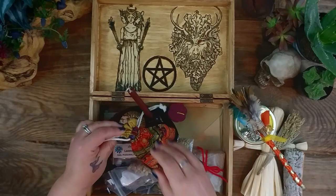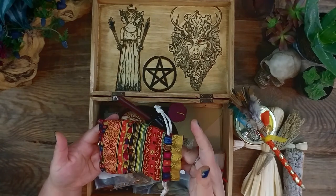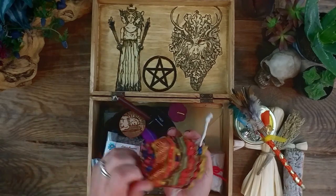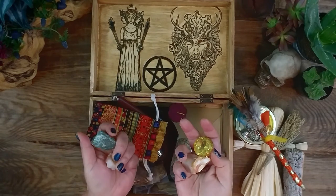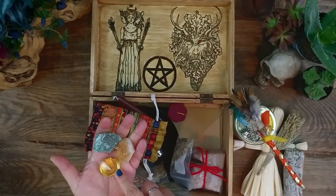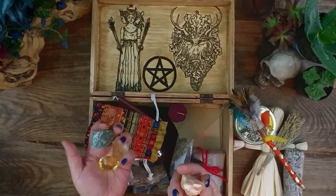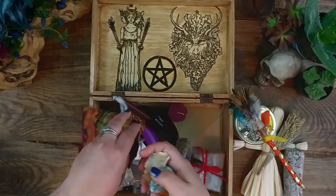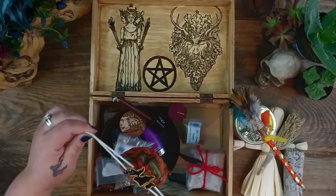I also have some of the crystals that I will work with for Lammas, and this little sack I picked out because it had some of the colors that reminded me of Lammas. In here I just have some green aventurine and some citrine for my abundance workings. I also have this little crystal that signifies to me a yellow diamond — of course I can't afford one of those — so this just signifies abundance to me. And I have some carnelian and some tiger's eye.